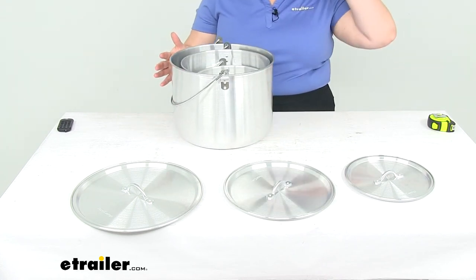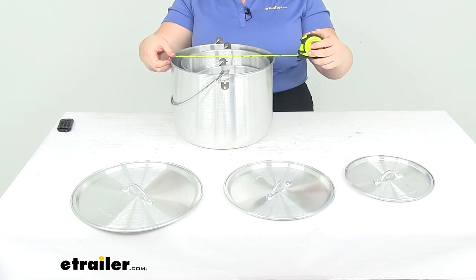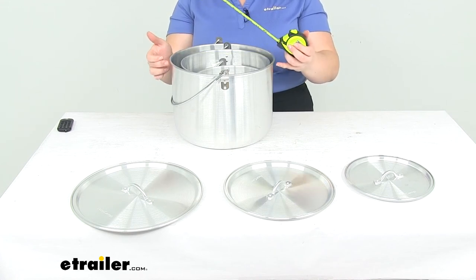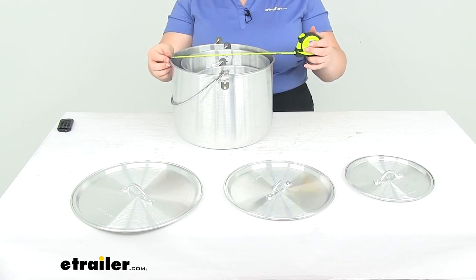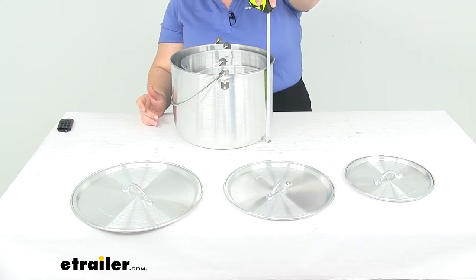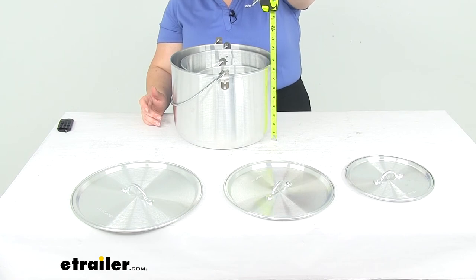For the biggest pot, our 12-liter, it's about 11 inches in diameter on the outside edge. At the top it has a rolled edge, so it's actually a little bit wider than 11 inches at the very top. The height for the largest pot is about 8 and 5/16 inches — just over 8 and a quarter inches tall.